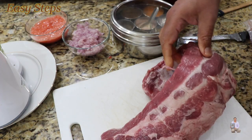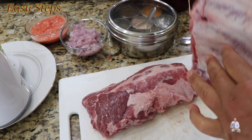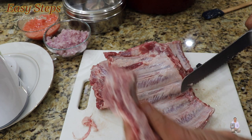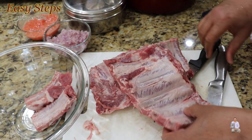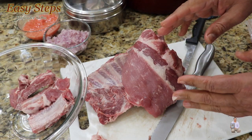I'll place it on the cutting board and we're going to cut these into a nice pork rib size. We'll get a more even plate of these pork chops. You always used to make it in the oven, but this is looking nice.